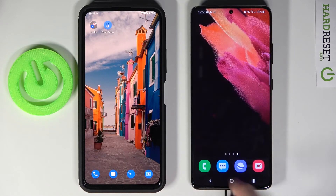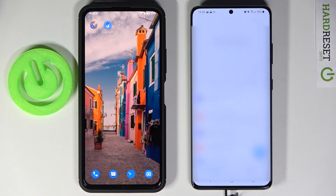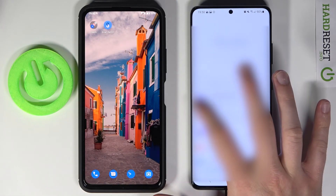When you go to messages, you can find the messages that were sent from this phone to the S21 Ultra. And that's how it looks.